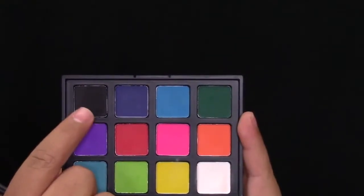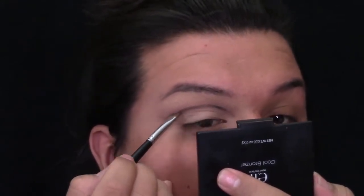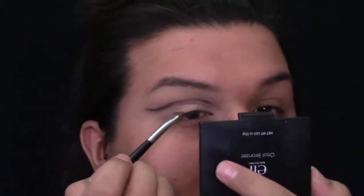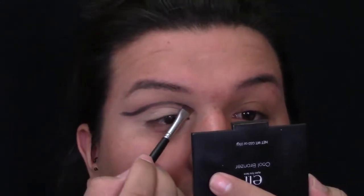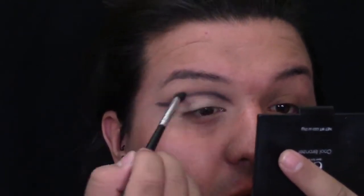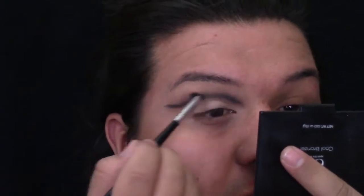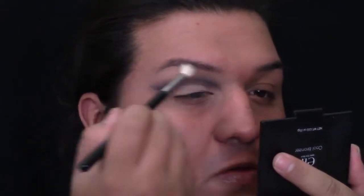Then I'm going to be going into this Morphe 12P palette and grabbing the black in there, just outlining my new crease again. Then I'm going to go back to that pencil brush and grab the brown I grabbed at the beginning and blend it out. When using black, you have to be very careful when you're blending because black gets messy really, really fast. It could turn gray or you could just look like you have a black eye. So just take your time — use windshield wiper motions and circular motions and blend upwards. Then grab that clean Morphe M513 brush and blend the edges out to make everything look a little bit more soft.